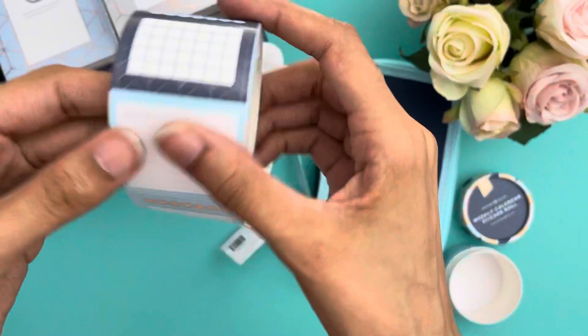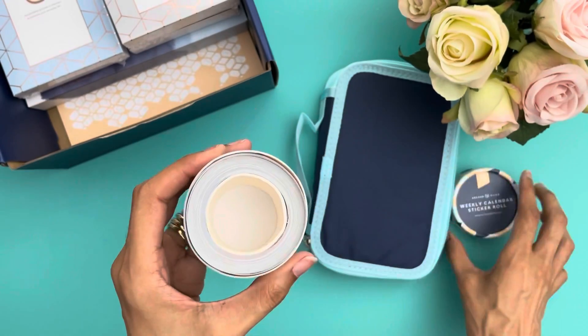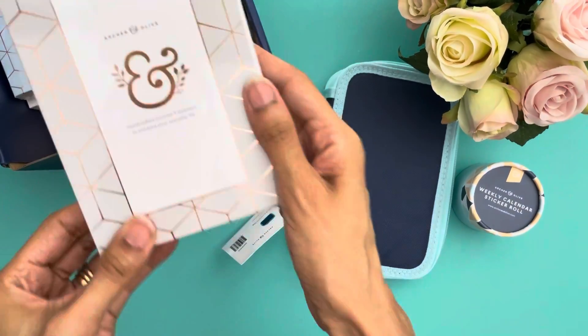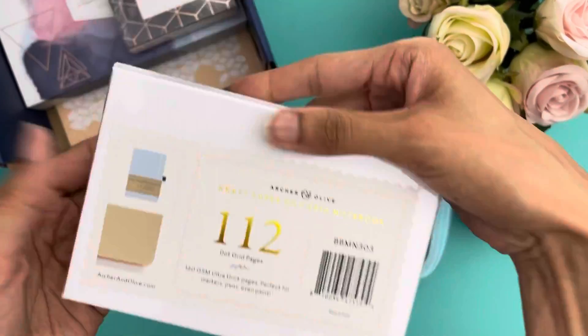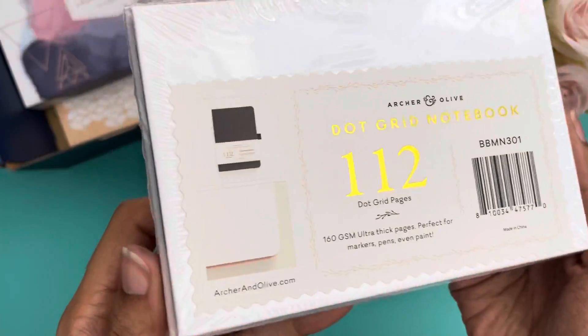I'm still excited about this sticker roll. There are about five or six different boxes before they repeat. The next items are three journals: the first is a blackout notebook, they are very small; the next is a craft paper journal; and the last is the regular dot grid journal.